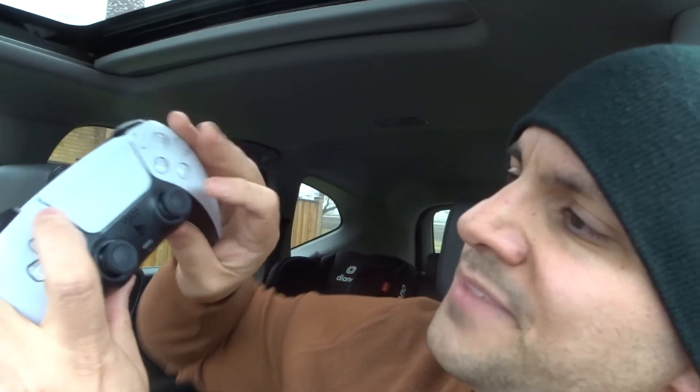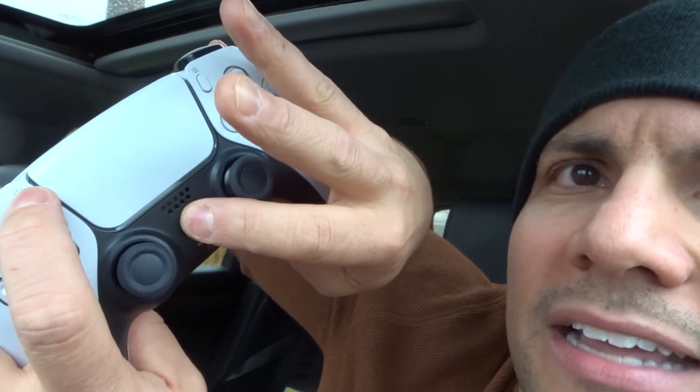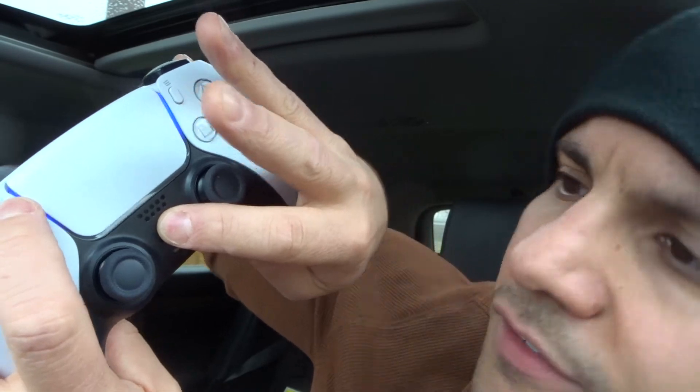If that doesn't help you out, move on to number four: did you put the controller in Bluetooth discovery mode? In order to connect this controller to your PC or any other device, you need to put it in Bluetooth discovery mode. It's really easy to do — you just hold down the PS button and the share/create button together for a few moments until you see the light bar start to flash and pulsate. That lets you know it's in Bluetooth discovery mode. You want to make sure it's in discovery mode or else your PC will not be able to find the controller.